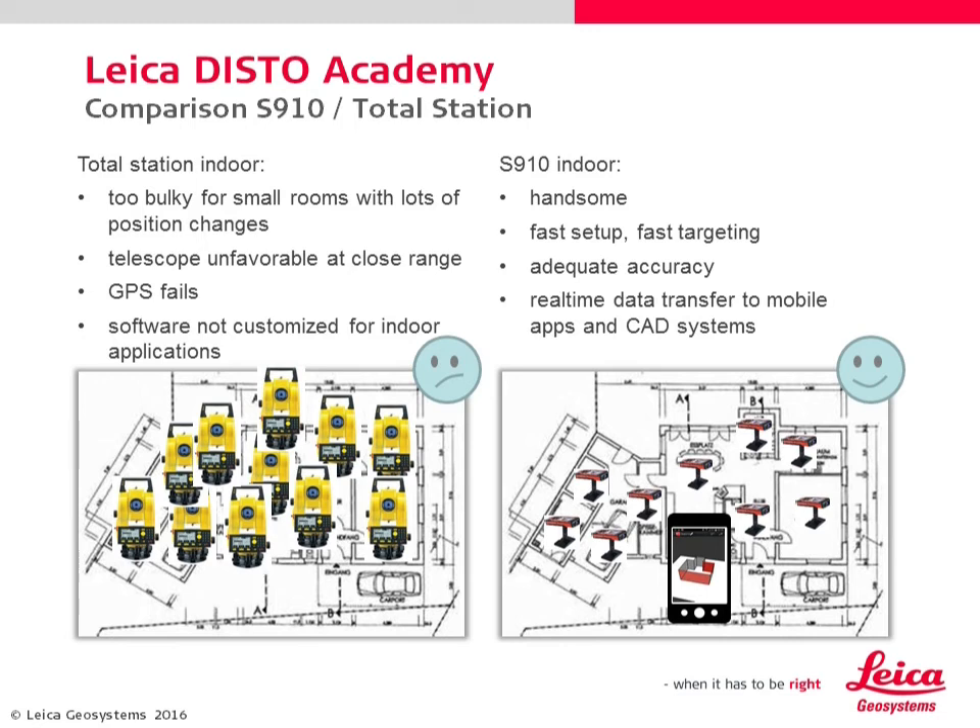The S910 is the winner in indoor situations. Changing the position is easy, the device is not bulky, and you don't need a heavy tripod. Additionally, you can use the DistoSketch app and transmit the measurements to a mobile device like a tablet or smartphone. Total stations make problems if you try to use the telescope at close range, the GPS option fails, and the software is definitely not made for typical Disto users.